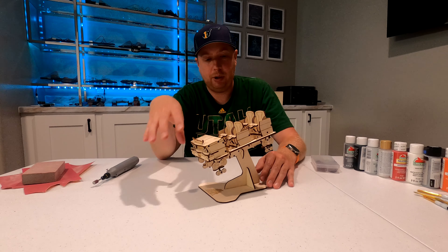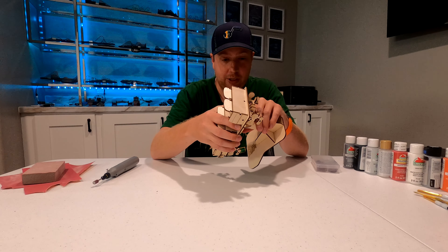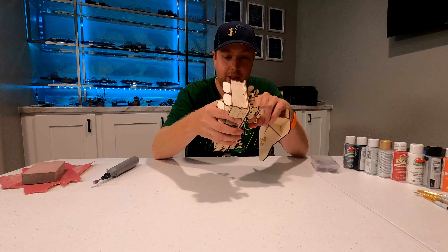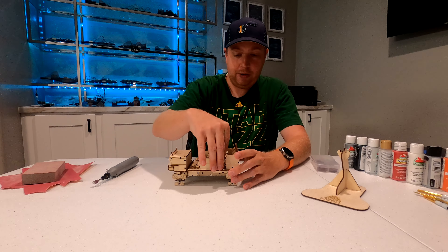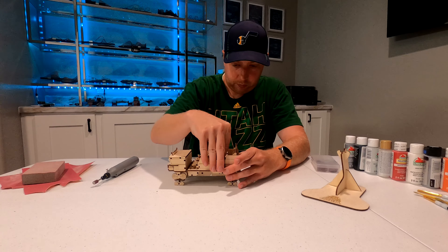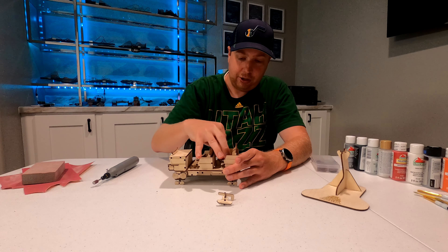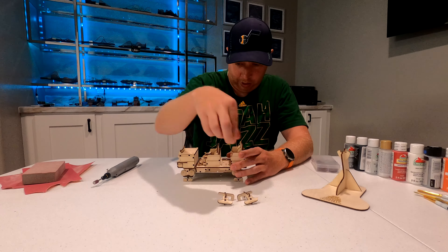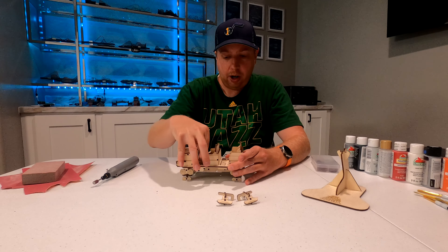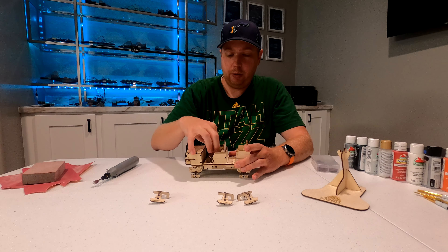I'm probably going to remove the vehicle from the stand first off. When you're removing these things, you want to be super careful that you don't break anything. I'm also going to remove the restraints from inside the vehicle. That'll just make painting the inside of the vehicle a little bit easier, as well as painting the restraints. And then also, I'm going to be making a few modifications to the wood.